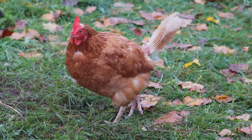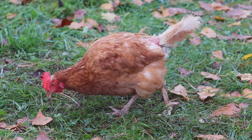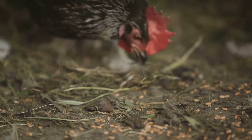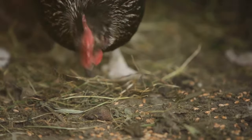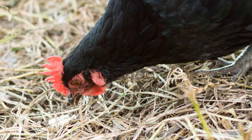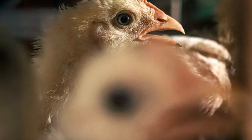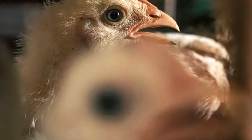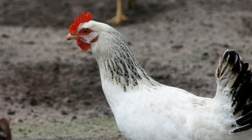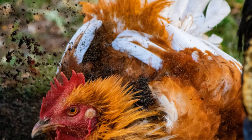Chickens can get parasites just like any other animal. These parasites can be external, living on the skin and feathers, or internal, residing within the chicken's body. Both types can cause significant health issues if not managed properly. Some common ones are worms, mites, and lice. Worms are internal parasites that affect the digestive system, while mites and lice are external parasites that live on the skin and feathers. Each type requires different methods of treatment and prevention.